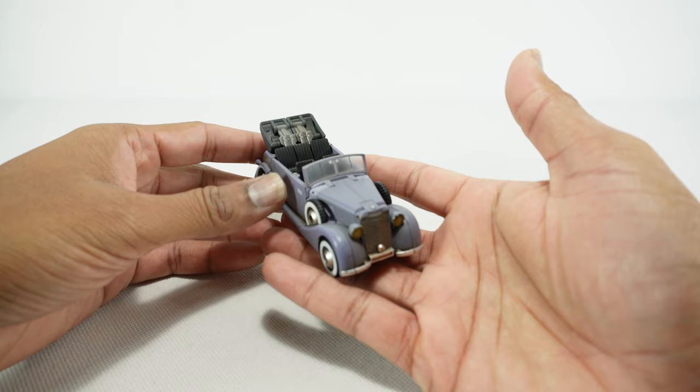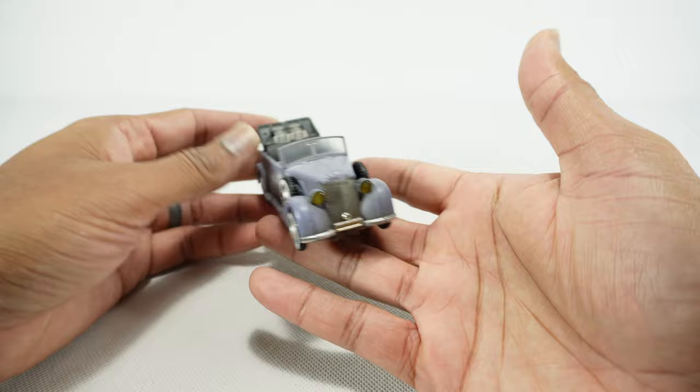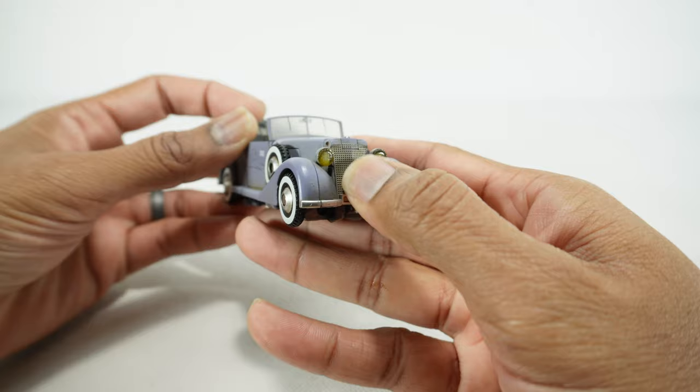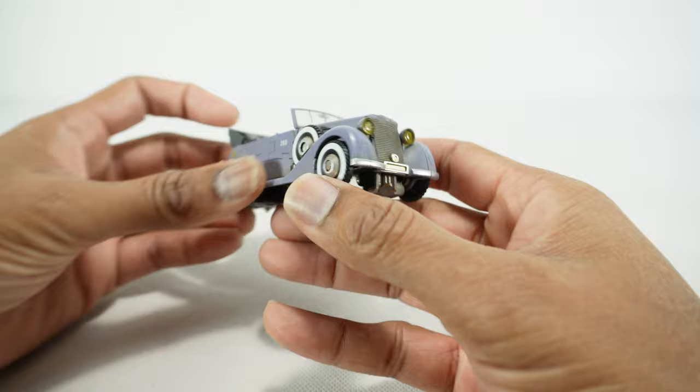It is a German staff car Type 320. Kind of a cool looking vehicle and it gets a lot of detail. You got the yellow headlights here, a grill, and it does feel like die-cast metal there on the front.